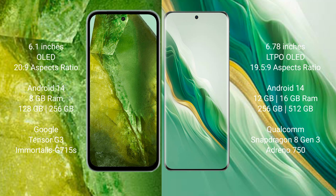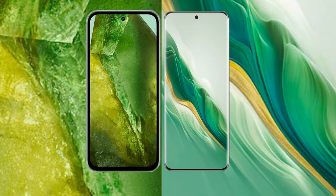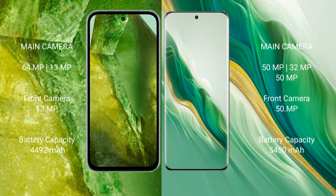The Honor Magic 6 comes with 12GB or 16GB RAM and 256GB or 512GB internal storage, running the Snapdragon 8 Gen 3 processor. The Google Pixel 8a features a dual rear camera setup with a 64-megapixel main camera plus an ultrawide camera.